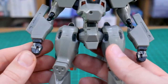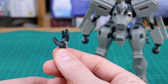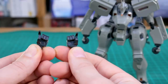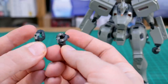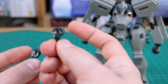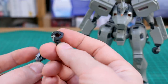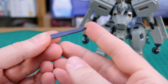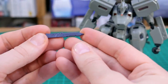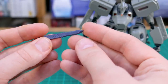For hand options we've got a set of closed fists, a single open hand for the left side only, trigger finger hands for both left and right, and two different sets of holding hands — one apparently for holding the knife, the other for holding the shield handle. Here is the knife: simple, basic, just one piece, and there's nowhere to actually store it on the kit.